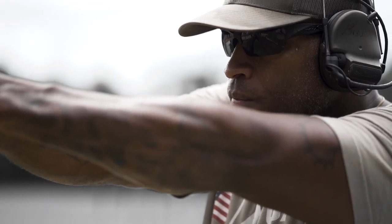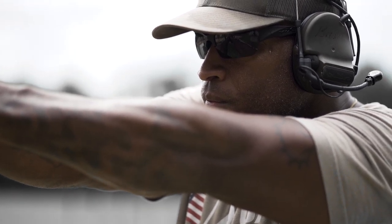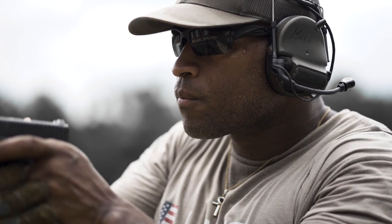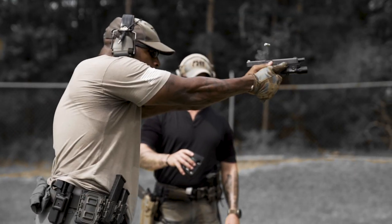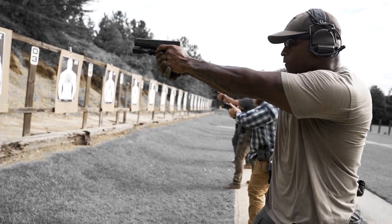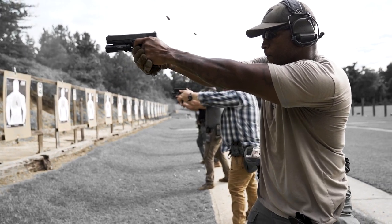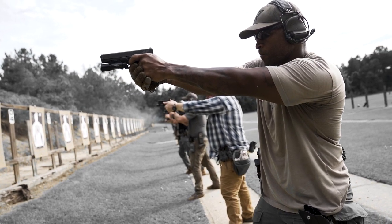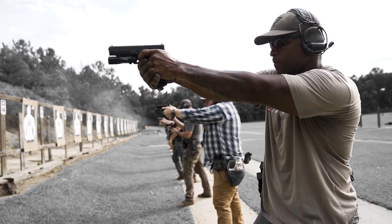Growing up, I viewed law enforcement as the bad guys. But as I got older, I started to think for myself and realized they're not as bad as we all thought. So I took it upon myself to go down this path to eventually show the younger folks — like my cousins — that it's not what we thought it was growing up. You have to get your own perception of something, not go off what somebody else says. Once I did that, I saw this is something I want to dive into, because I genuinely have a love for helping people, motivating folks, helping them bring out the best of themselves.